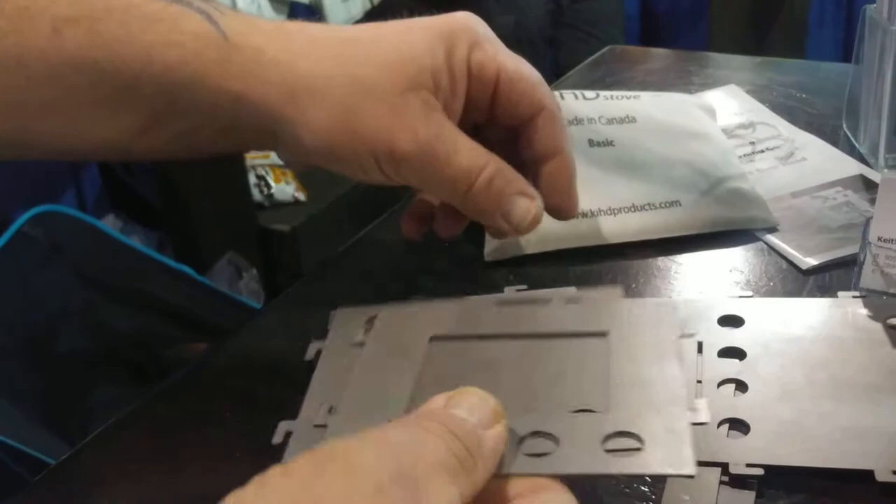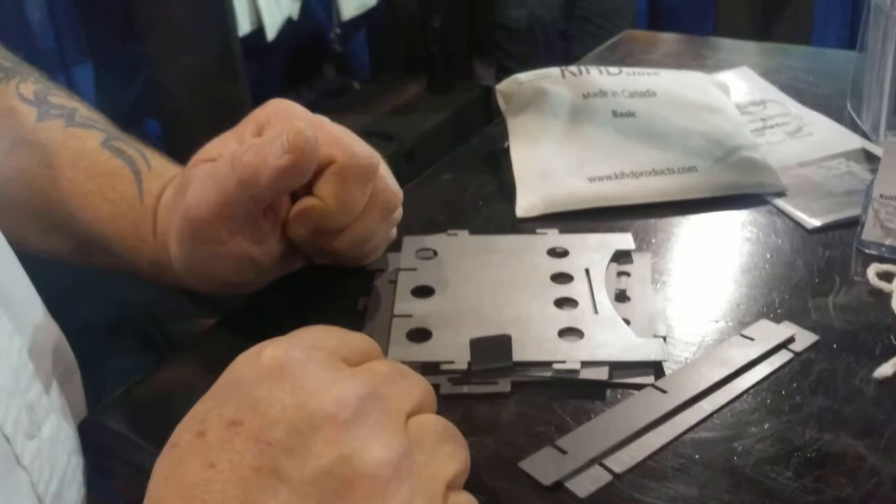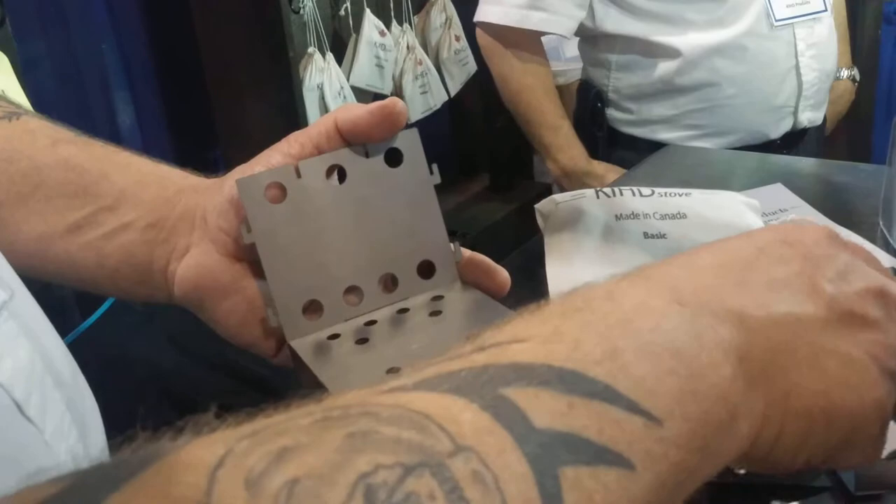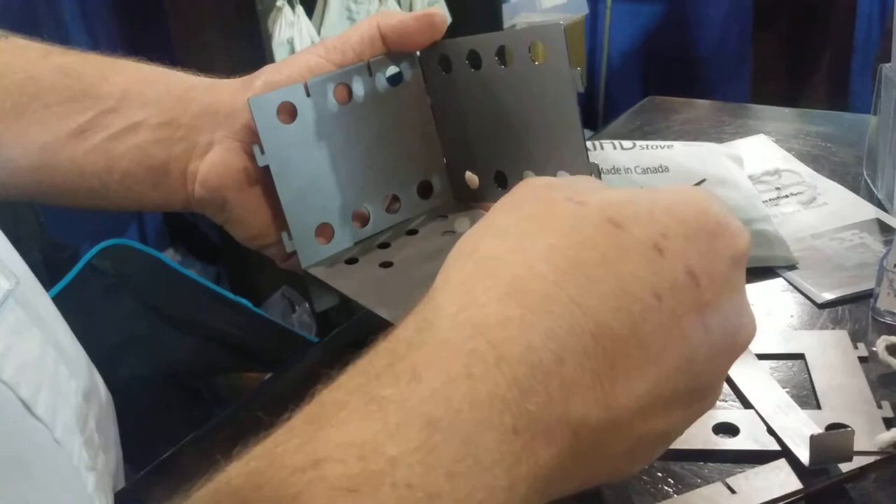Assembly is pretty straightforward. What we do is take the side panel, the bottom panel, the rear panel, and the other side panel — it all just hooks together. Then we'll drop in the front panel.